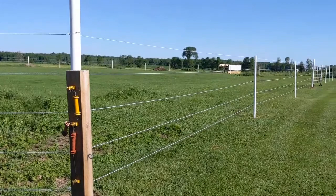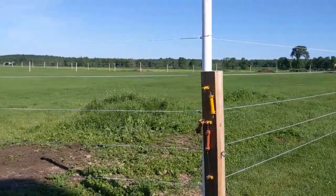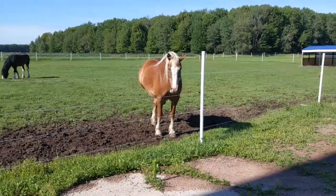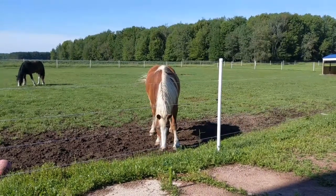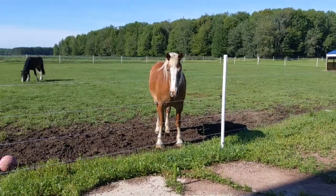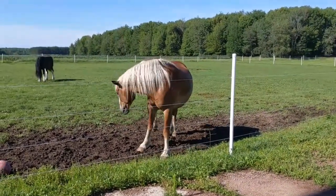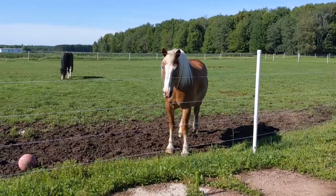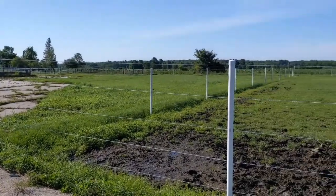Pounding these T-posts in — because I did have to replace a couple — is not easy once you get past the initial six inches down to rock. The horse Gus comes over but isn't interested in testing the fence. The bottom wire isn't hot right now; I'll heat it up again once I get the weed whacking done. Gus is a gentle giant but he's afraid of everything.